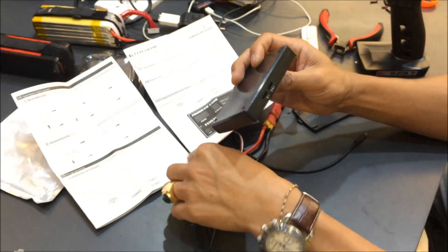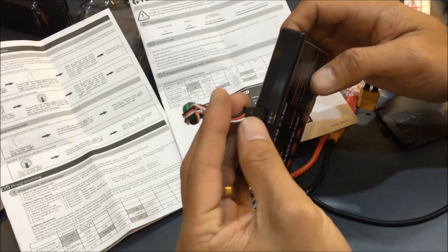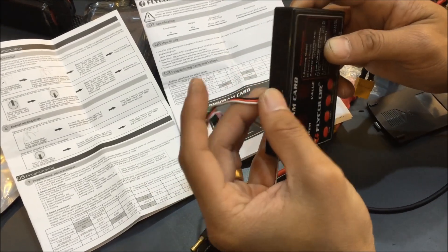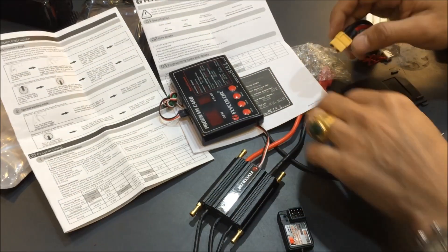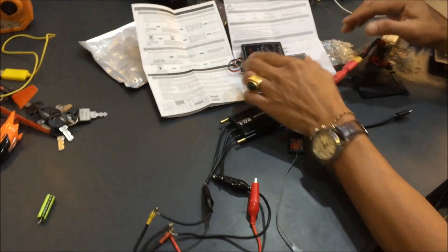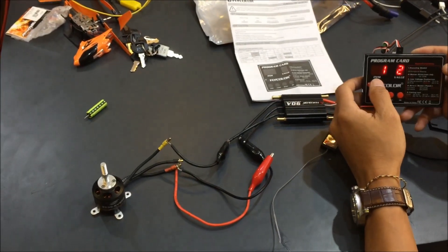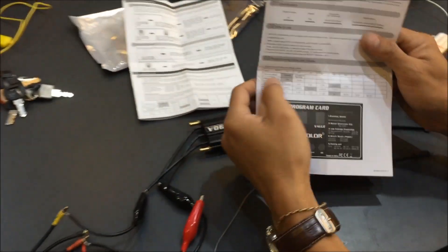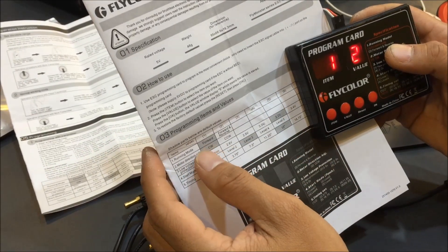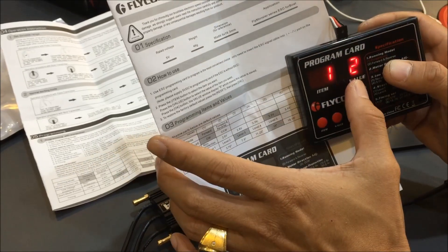Now what we are going to do is plug in the program card. You see there is a data plus or minus — just plug the data into the data connector. Apply power and you can see item number one is displayed with a value of two. So I am setting the running mode to forward and reverse — the value is number two.